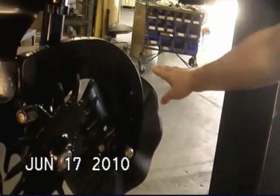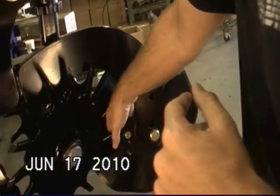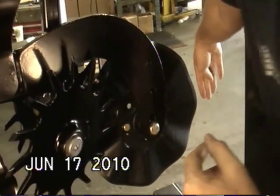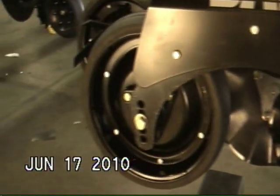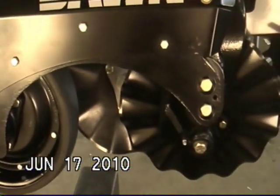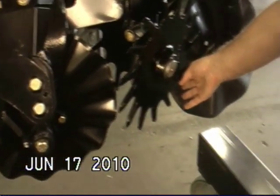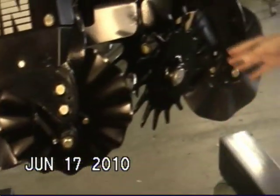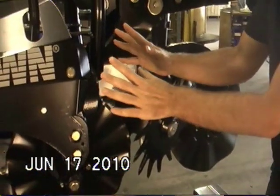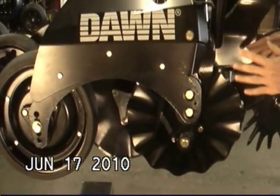So the leading blade cuts and divides the residue, separates the two, and then each row cleaner wheel — once the flow of residue at the unit has been divided — can much more effectively redirect it and flow it around the outside of the unit. Everything about this unit is all about being streamlined, treating the residue almost as a fluid flow moving around the outside of it, so everything on the back half of the unit is going to be operating in the wake of the row cleaners.